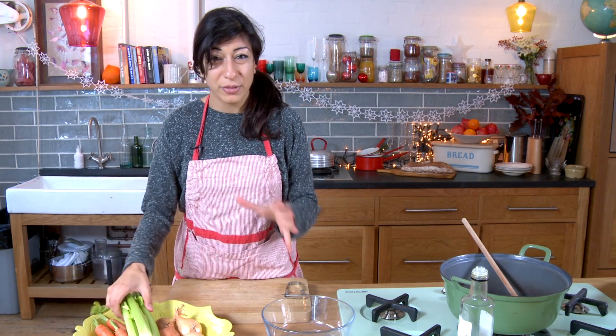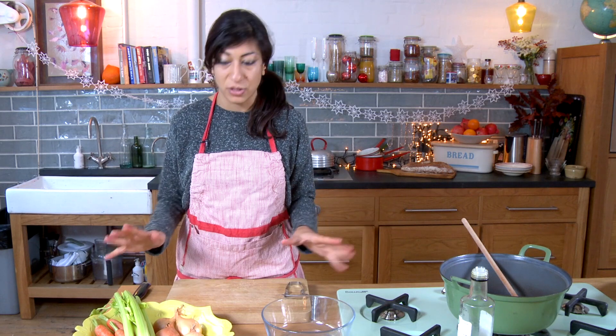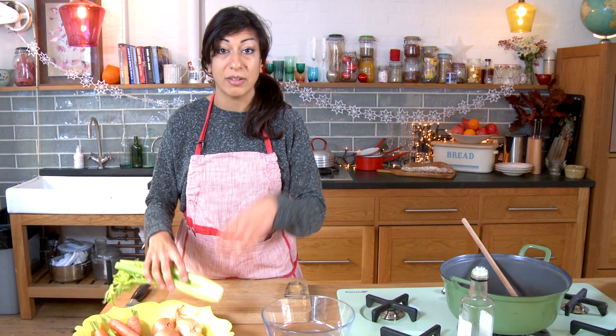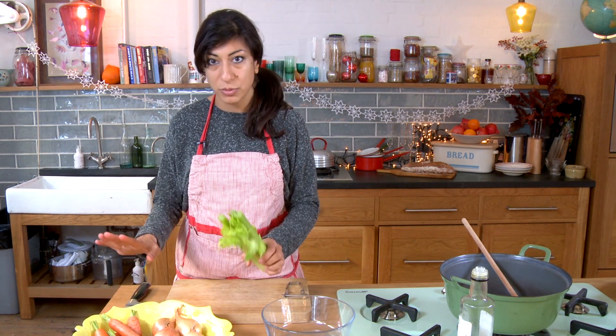All of these will add great flavour and sweetness, and they can be used for almost any soup. What you want to do is just remember two — two sticks of celery, two onions, two carrots, two cloves of garlic — and that will sort you out.